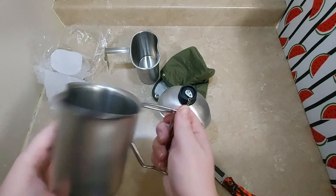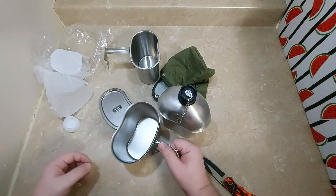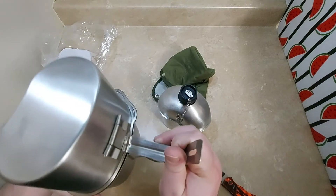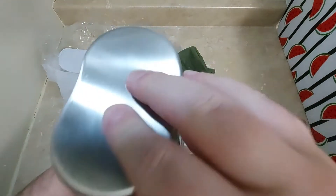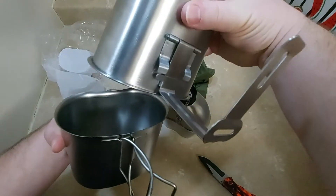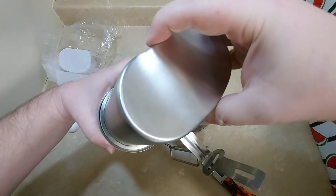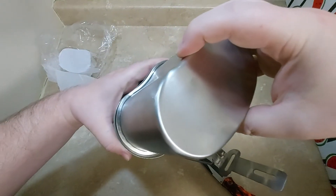That's brushed stainless. I wanted to make sure I didn't get anything aluminum because I've heard aluminum will leach into your food. So this one with the canteen actually fits on the inside of this one — that lip is just a little bit wider. There you go, you can see it at the back and at the front — it just fits in nicely.